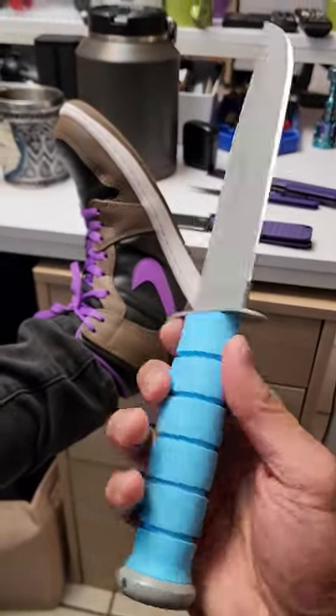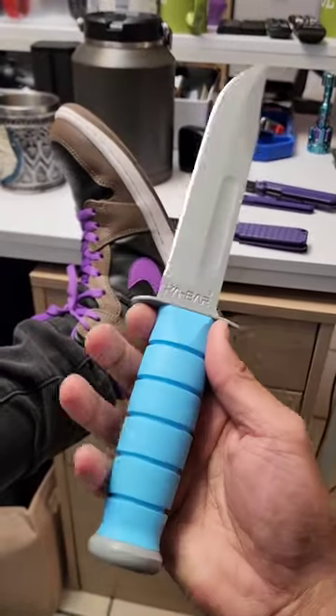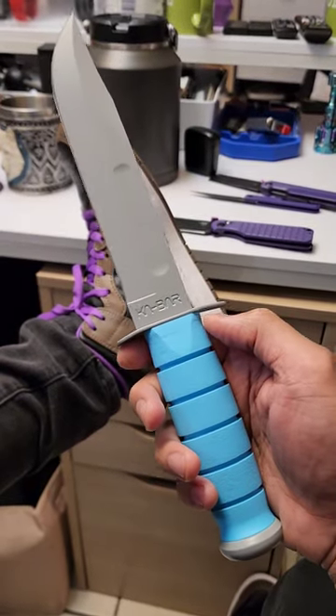Drop it all in the comments — the K-Bar USSF Space Bar. I think it's sick. If it was mine I'd probably grab some kicks to go with it. Drop what y'all think. Link is in my bio by the way for everything.